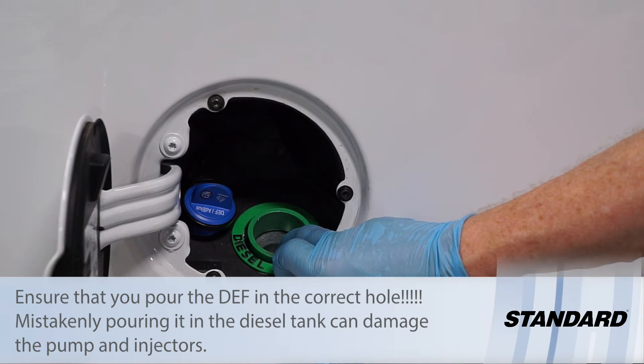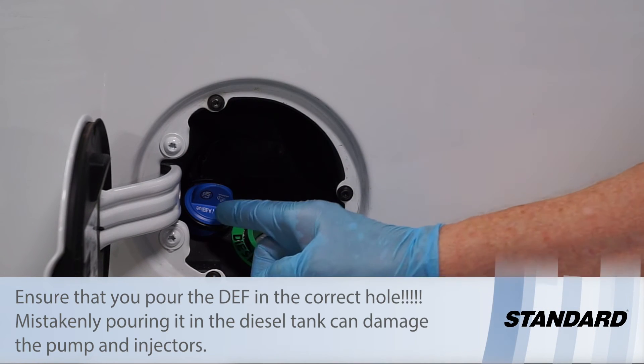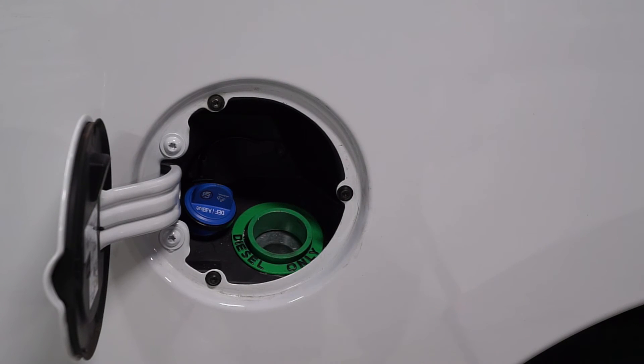Putting diesel fuel into the DEF tank can cause damage to your diesel emissions fluid injection system.